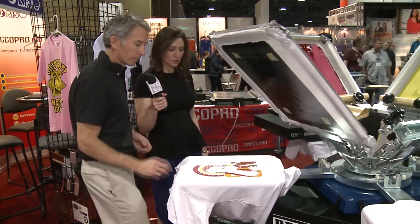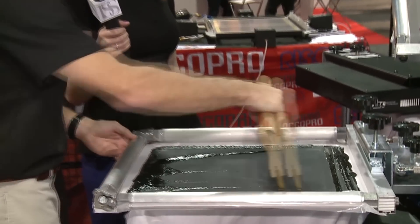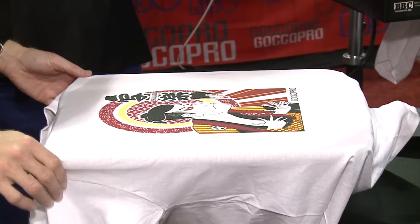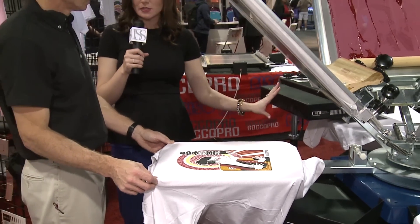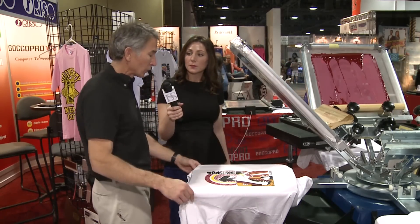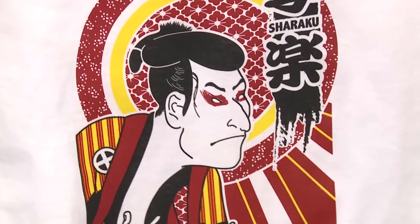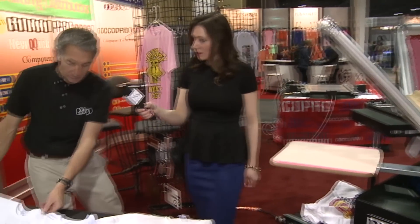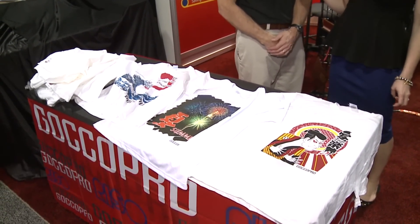Standing next to the compact dryer, the heat is concentrated exactly where it needs to go rather than flying out everywhere. The compact dryer makes it easy to just drop the shirt in when done. The finished product looks great with color perfectly registered and ready to go. You can also see other samples done with thermal screens — including process printing, which is also new to thermal screen making capability.